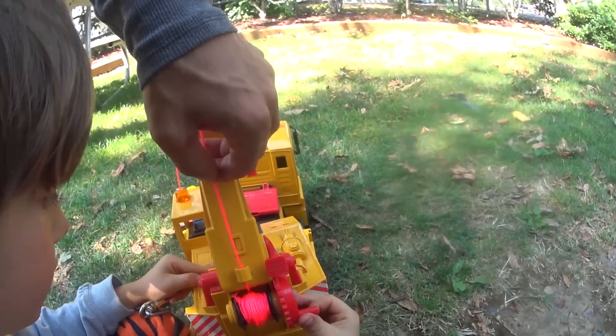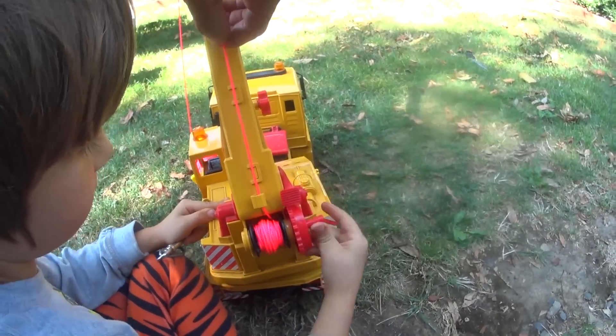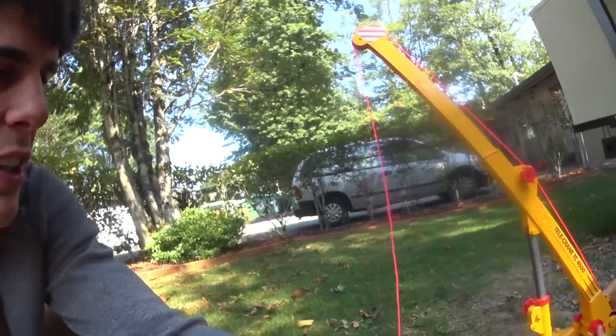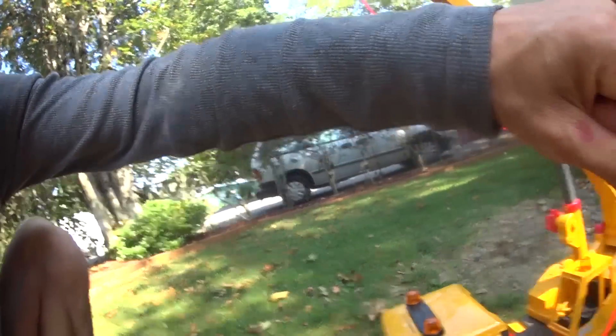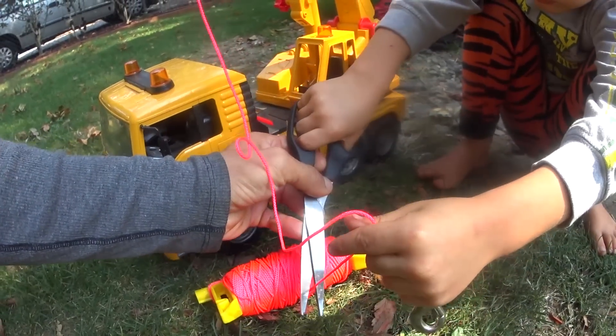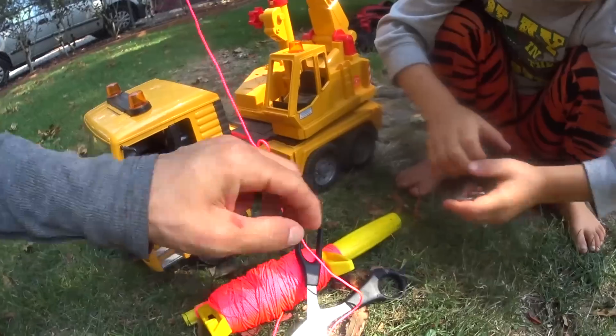A little bit more and we're almost done. After this, kids, we're going to show you how we pick some stuff up with a crane — do you want to see that? We're going to pick something up that's pretty big, like one of those branches. We're going to pick up a branch with the crane! Now, when you cut with scissors, kids, always make sure — never use scissors without your parents' permission. Scissors can be very dangerous.